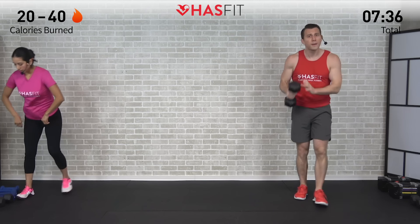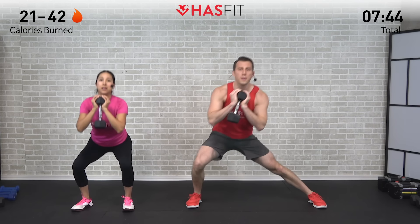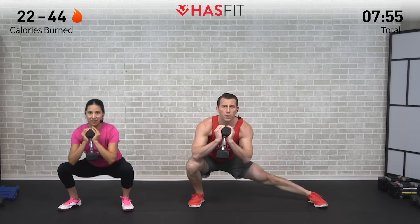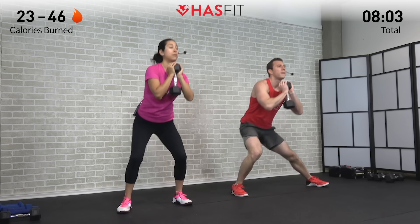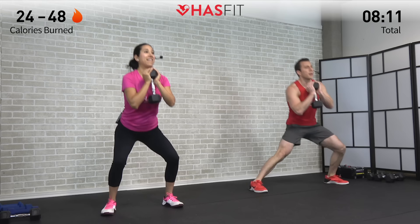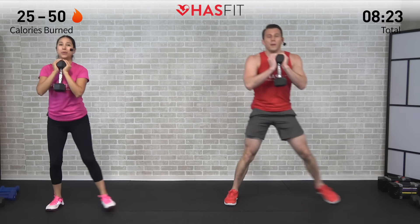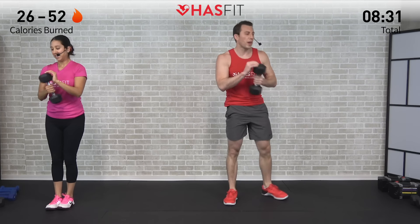Grab that one dumbbell, doing six on each side, and begin. If you started with one variation and need to switch it up, or need to switch your weights, feel free — you'll notice we switch up weights throughout today's routine. One more on this side then switch. Opposite side now — begin. This one's working your hamstrings, quadriceps, glutes, a little bit of lower back and shoulders, all working together. Nice consistent breathing here, last one right here.